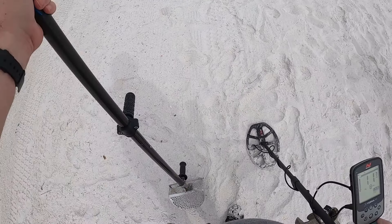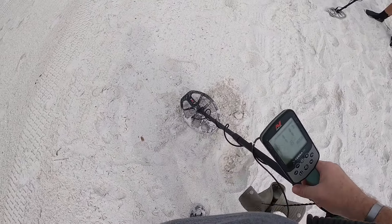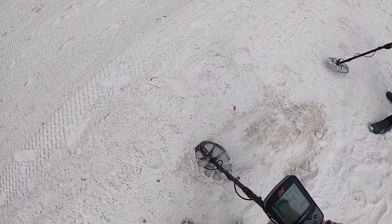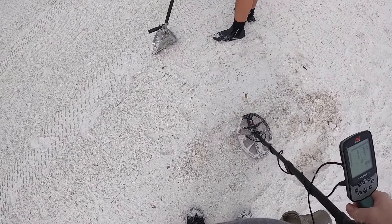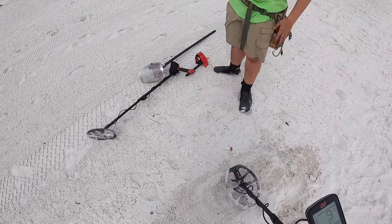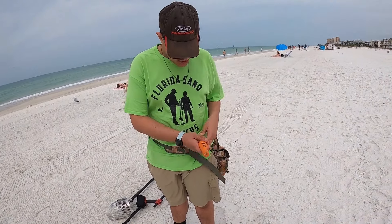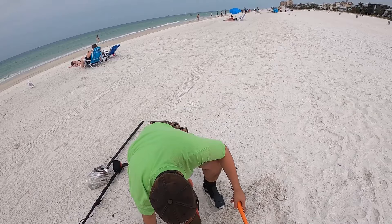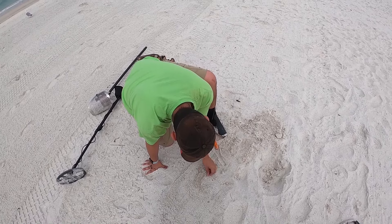It's all over the place but we'll give it a dig anyway. Big piece of foil. Use the pinpointer over here buddy. It's right here — 12 and 16. Pinpointer — right here. What is it? Foil, just as we suspected.